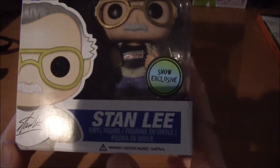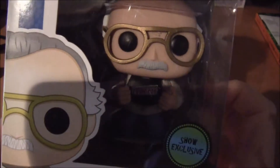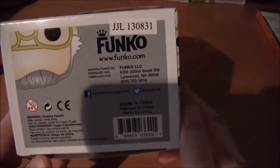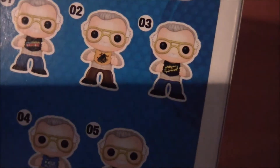Today we're looking at a Stan Lee Funko Pop figure, a show exclusive from last year. As you can see, it's a New York Comic Con exclusive. The box is really nice — it's the same as every pop figure if you're familiar with them. On the back here, these are all the Stan Lees you can find in this collection. This one is a convention exclusive to the show.